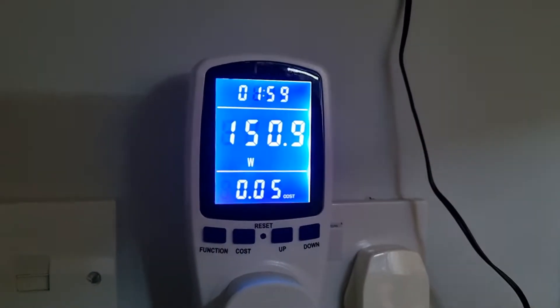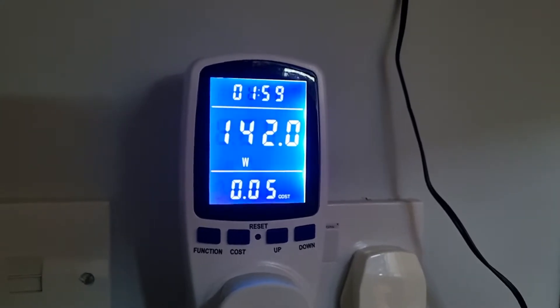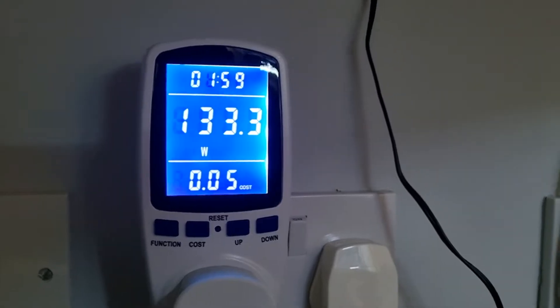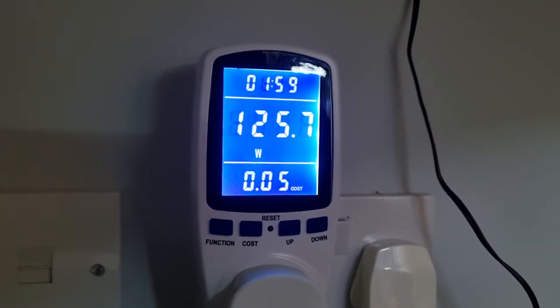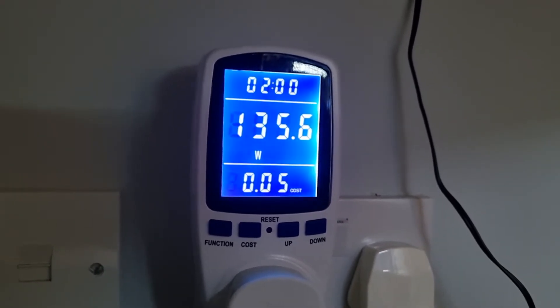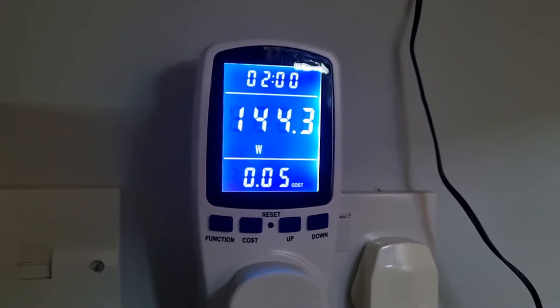It's been running for almost two hours and has cost 5 pence in electricity so far. That works out to about 4 cents in US dollars.